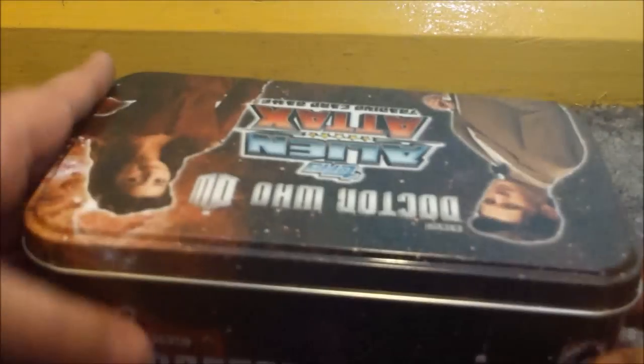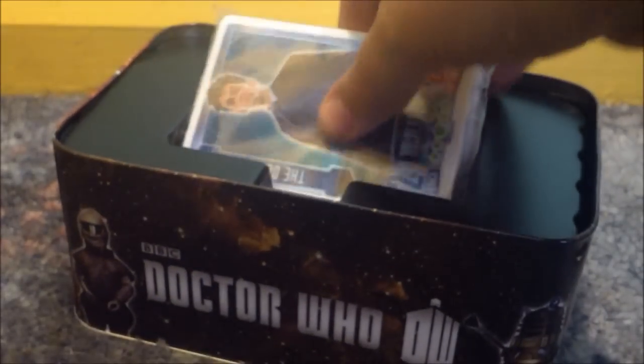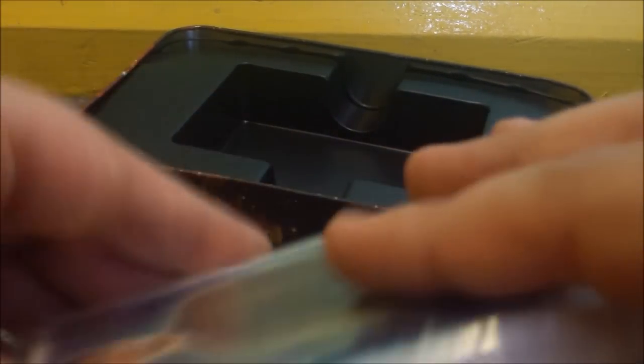There we go. So let's open it now. And inside there is the Ani-motion card, and a selected amount of Doctor Who Alien Attack cards.